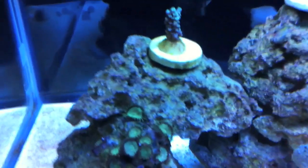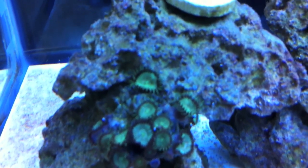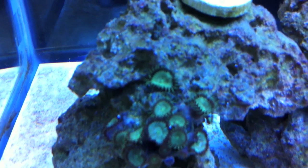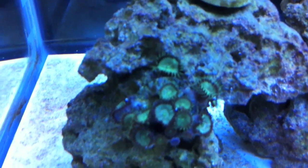I also picked up this cool kind of metallic green color Palythoa. Really, really big polyps — the skirts on these things are really long too. That's cool.